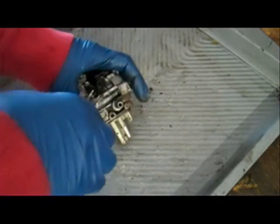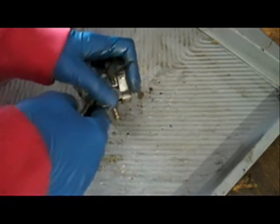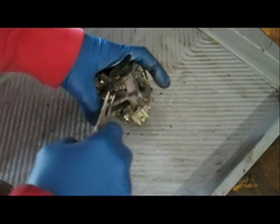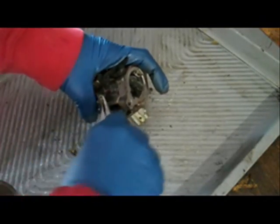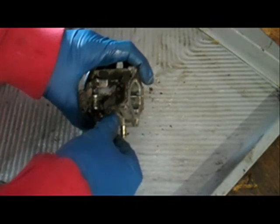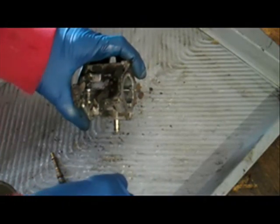Now I'm just going to pop this little plastic cap off the adjustment screw, then use a pair of pliers to unscrew it. I'll just set that aside for now.